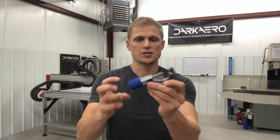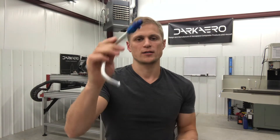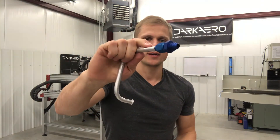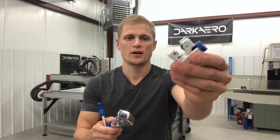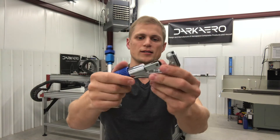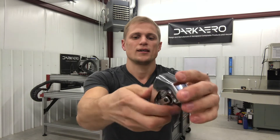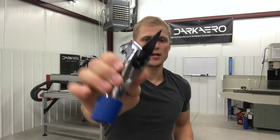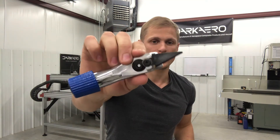First tool: tube cutter. We're going to use this to cut the tube to length, and I'm going to demonstrate by cutting the fitting off of this sample fuel line. I've got two different tube cutters. This is a mini tube cutter — this one's about $10. This is a larger tube cutter — this one's about $40. I like this one a lot better, mainly because it has this extra tool on it, which is a built-in reamer and a file so you can clean up your cut after you make the cut.